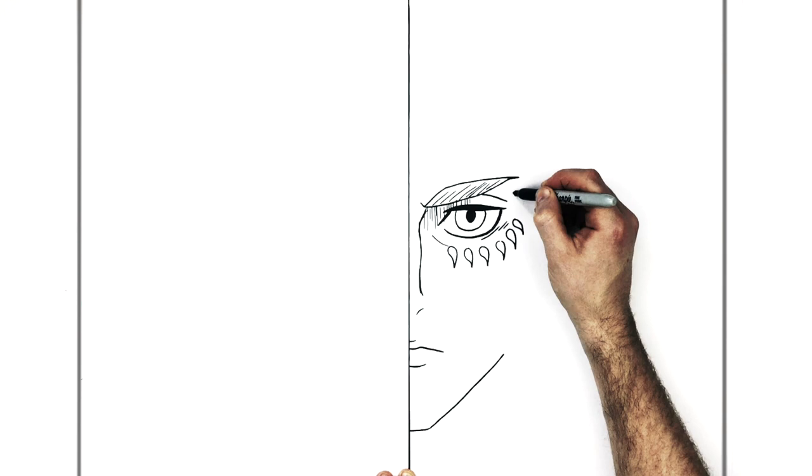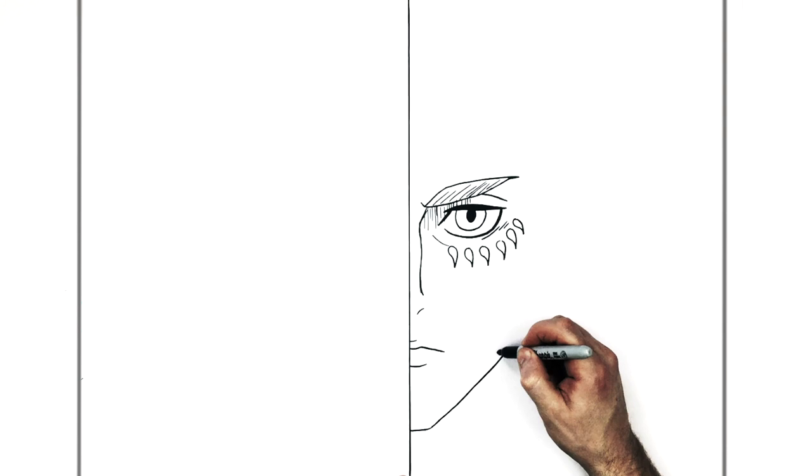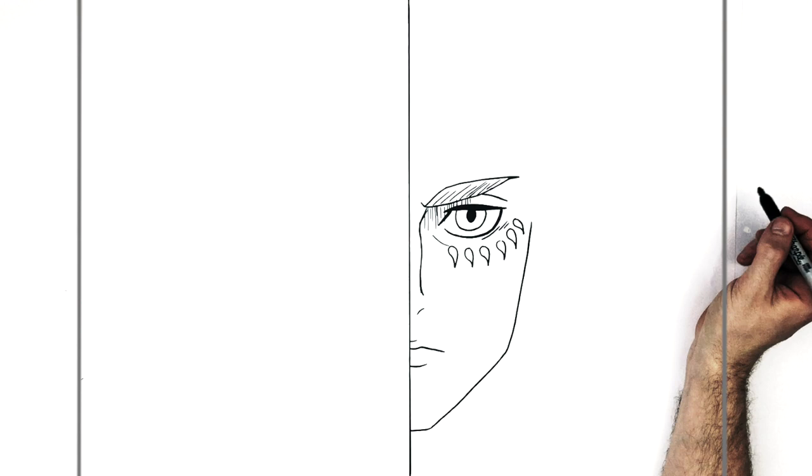Once you get that, we'll do his jaw. Inside of his face you want to stop just here and across from his mouth — just underneath these last drops — because that's where you change direction for his jaw. So we go up the other way like so.